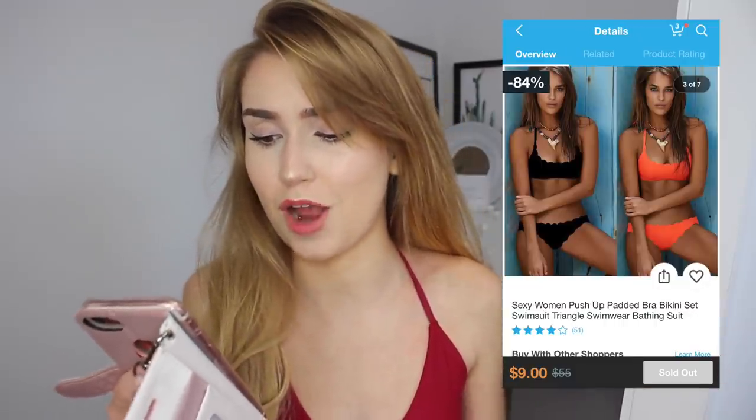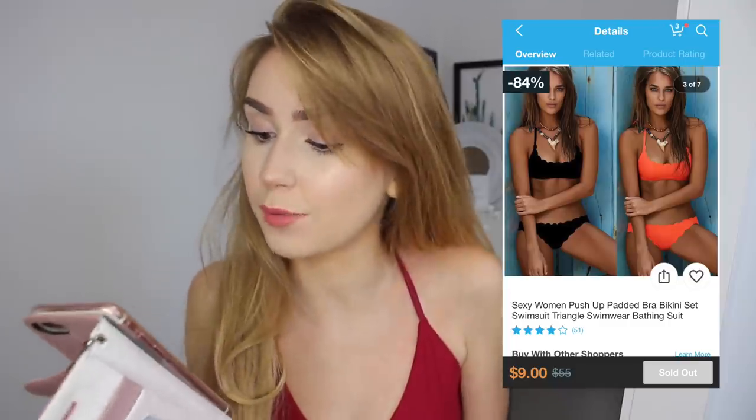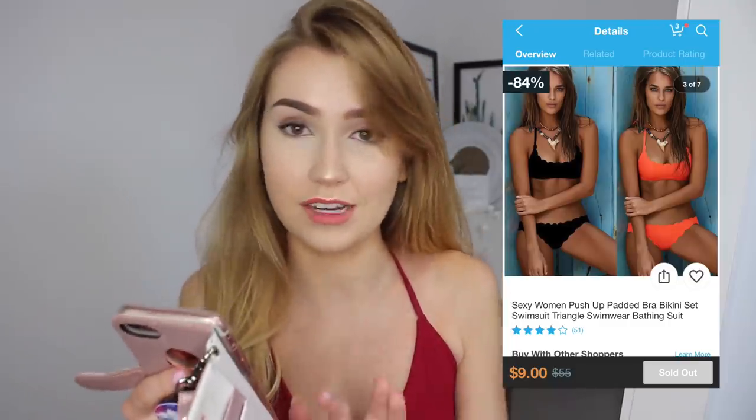The next swimsuit is the sexy women's push-up padded bra bikini set, swimsuit triangle bathing suit, and this was nine dollars. It came in black and orange - I almost bought only black swimsuits so I made myself pick some colors, and I got it in orange. It is way brighter in person than it was in the picture.